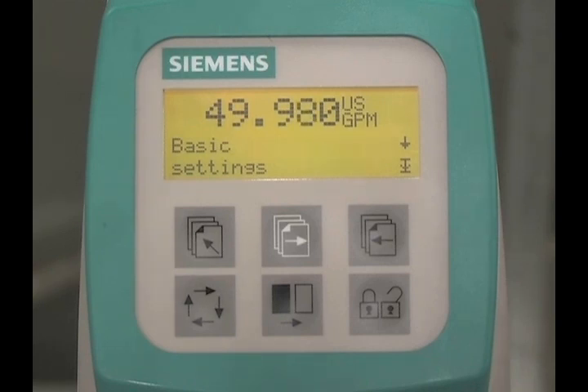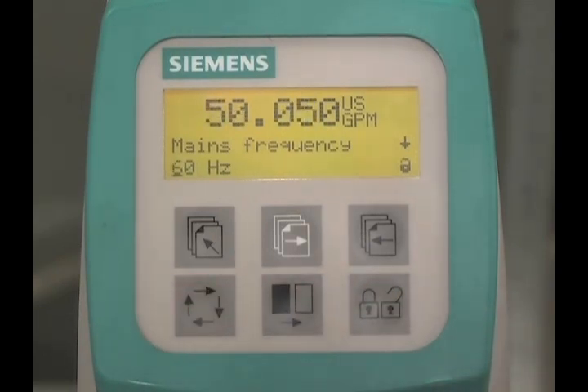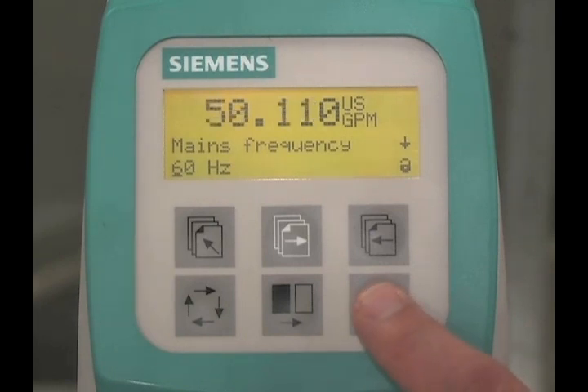Press the lock-unlock key to access the basic settings parameters. The first parameter is mains frequency. If necessary, press the lock-unlock key to edit the parameters. Press the change key to change the mains frequency from 50 Hz to 60 Hz. To save this value, press the lock-unlock key.